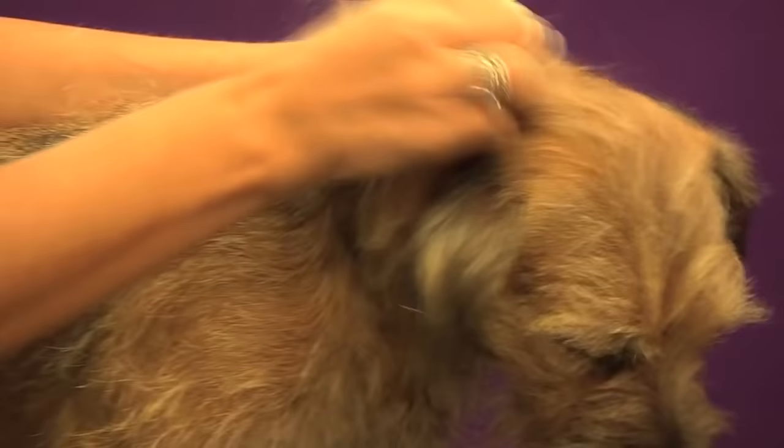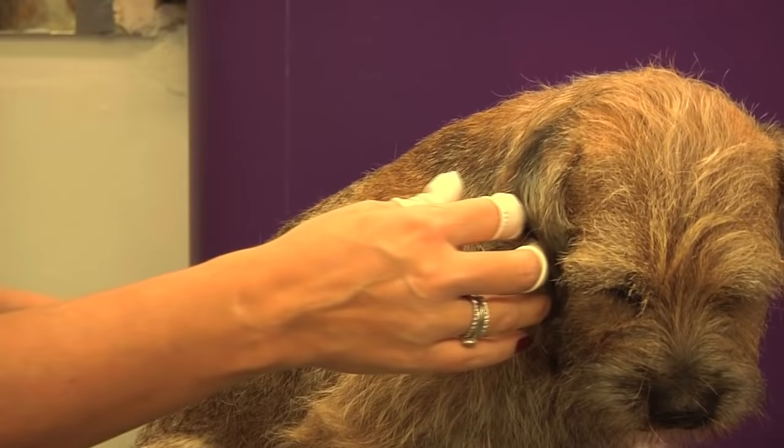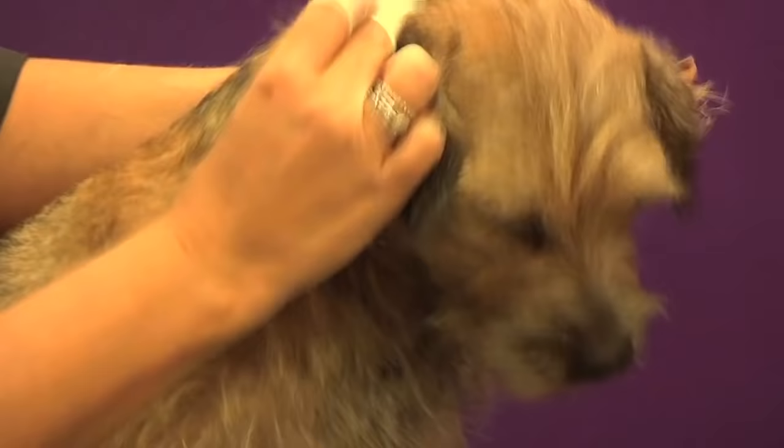On our neutered dogs, what we do tend to see specifically along the topline is that their undercoat may have grown up a little bit, so when you pluck the topline sometimes you might get a few bald patches. But it's not really something you can help because it is really due to the neutering and not the groomer's fault.